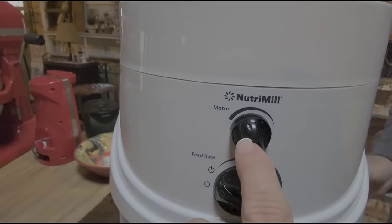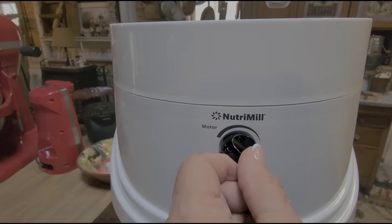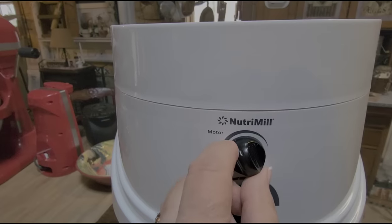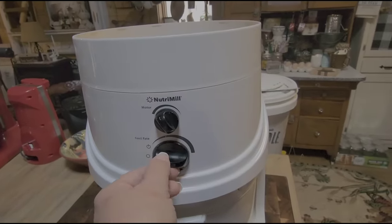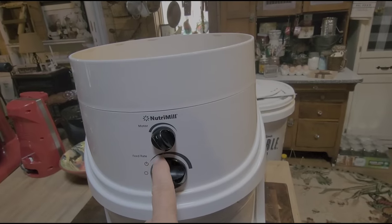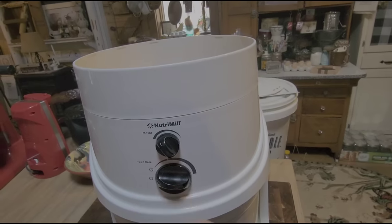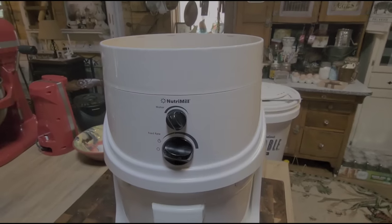Since I'm going to be making bread, right here is where I'm going to set the grind. If you have it all the way over to one side, it's going to be really, really fine. For bread making, you want it fine but not coarse. And this is your motor — turning it up is going to be fast. If you go lower, that slows it down to where you'd do a coarser grind.